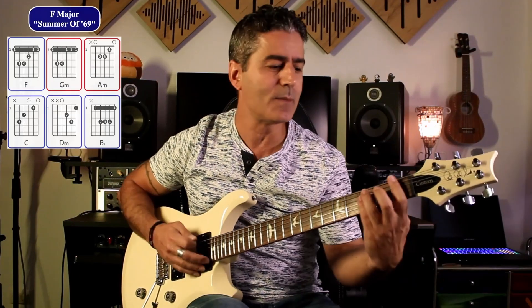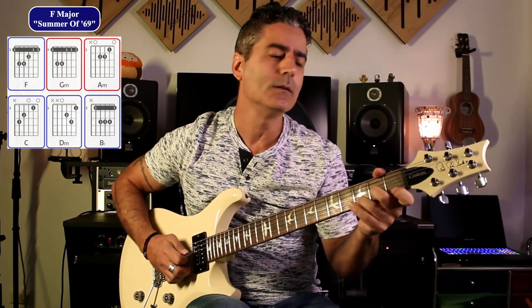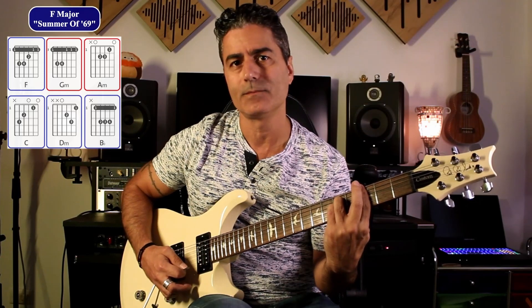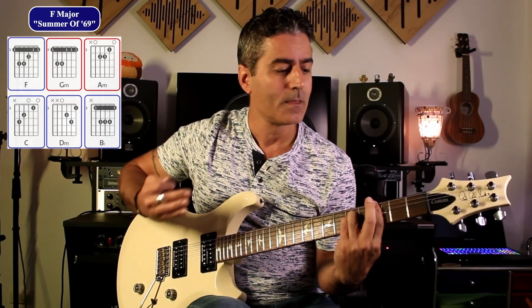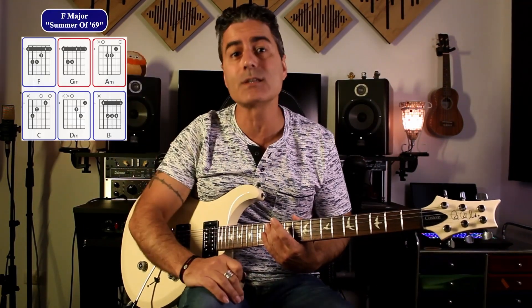So in the key of F major, we have: F major, C major, B flat major, D minor, A minor, and G minor. The usage of those chords has been used in countless songs, and you can use them in your own song.